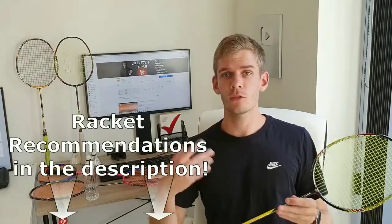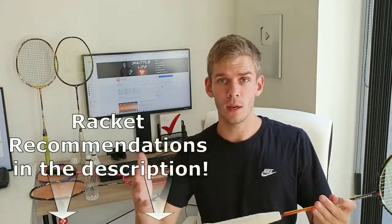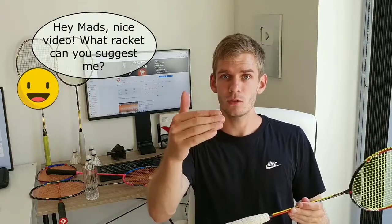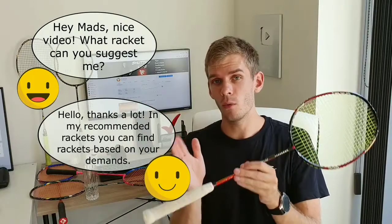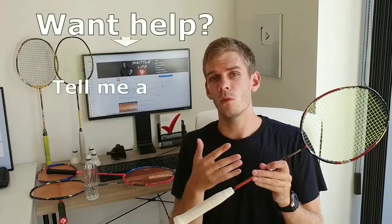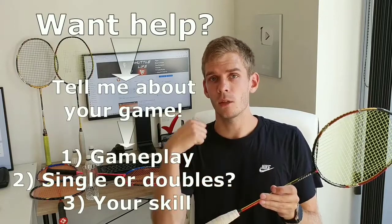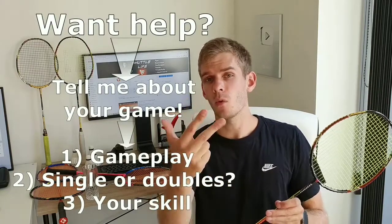I've put some links in the description about singles rackets that I would recommend if you're looking for a new racket. I'll also be active in the comment section to try and answer your questions. If you want me to suggest a racket to you, tell me something about your game — whether you play singles or doubles, and what your skill level is — and then I will try to help you out.